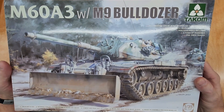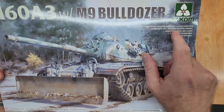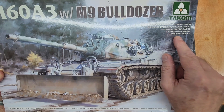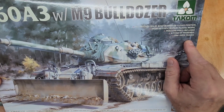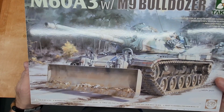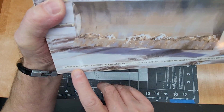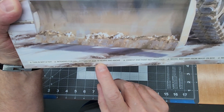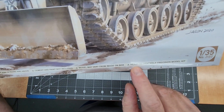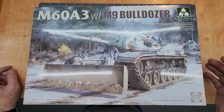On the front of the box: all hatches can be built in open or closed position, detailed static display, plastic model, PE and clear parts included, four types of markings, and one-piece tracks — probably the rubber band style, but Tacom does a really good job with that. Very nice box art. At the bottom it says: not a toy, intended for collectors age 14 and above, cement and paint not included, model may vary from image on box, ready to assemble precision model kit.